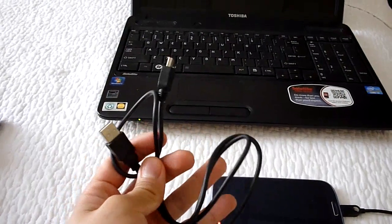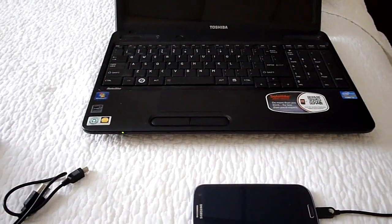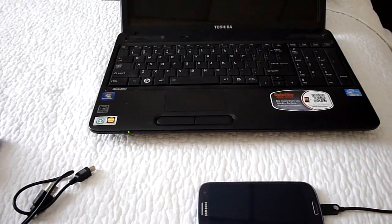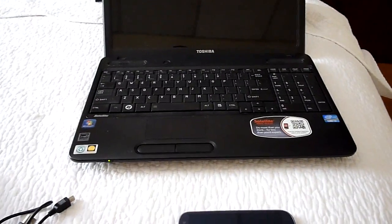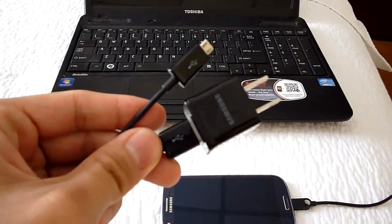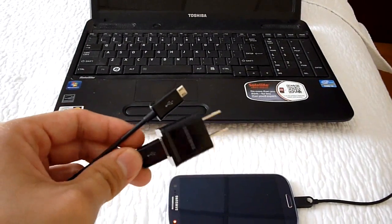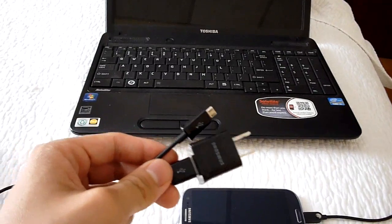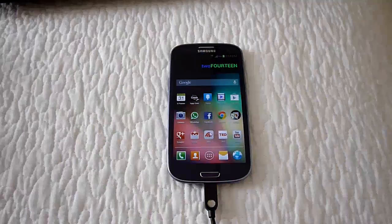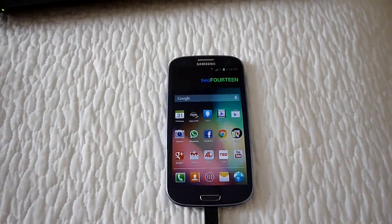You're going to need a USB and mini USB connector to connect the PlayStation controller to your computer or to your cell phone, depending on whether you're using the Galaxy S3 or the Galaxy S2. You'll also need the original Samsung power supply in order to connect the MHL adapter to your cell phone and display the image on the television.